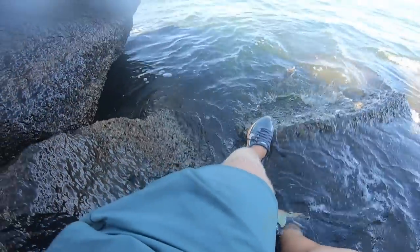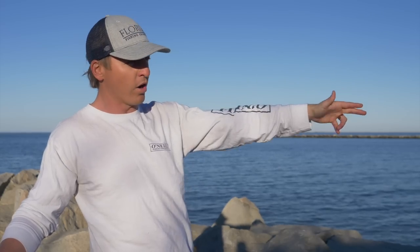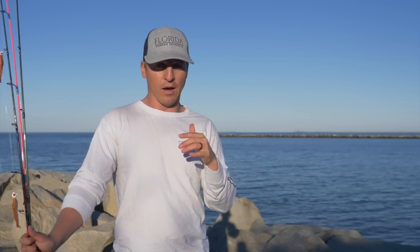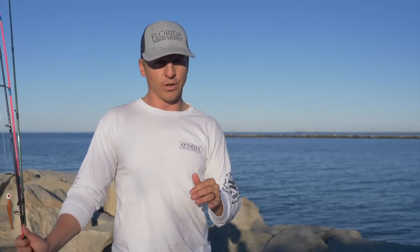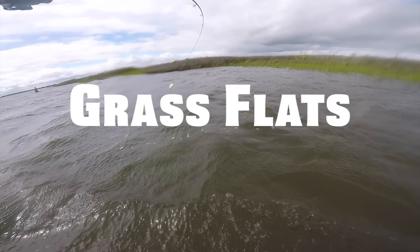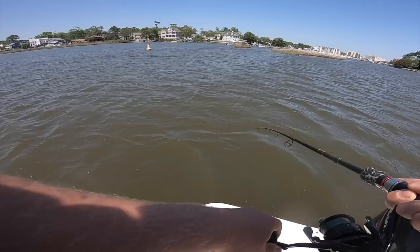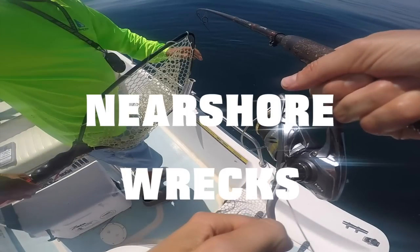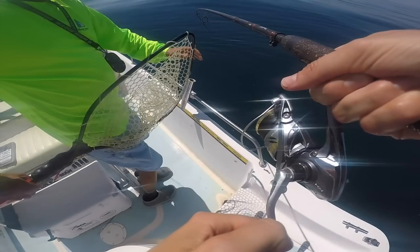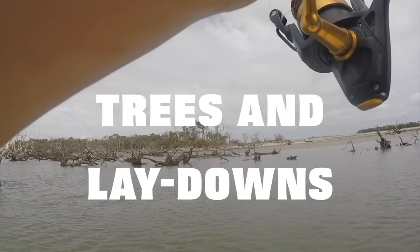Flounder are going to be right up next to rocks, a random piling in the water, a dock. Bridges are excellent — bridge columns, any piece of structure is going to hold flounder. Grass flats absolutely hold flounder, and areas around grass flats, even drop-offs near a grass flat. Near-shore wrecks are a great example. Bridges, any bridge will hold flounder. Trees and lay-downs are just a few more examples.